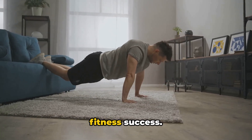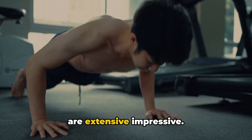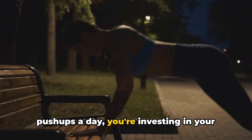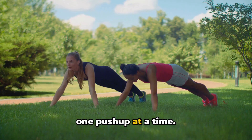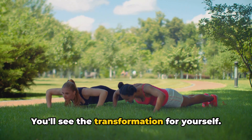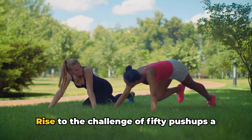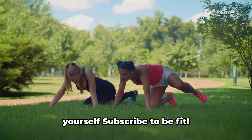Consistency is the key to fitness success. The benefits of push-ups are extensive and impressive. By rising to the challenge of 50 push-ups a day, you're investing in your health and fitness, transforming your body one push-up at a time. The road to fitness is a journey, not a destination — rise to the challenge of 50 push-ups a day and see the transformation for yourself. Subscribe to be fit.